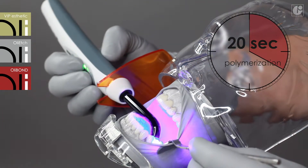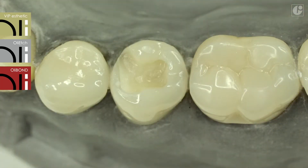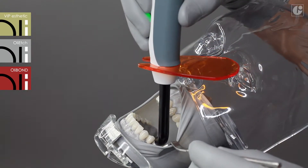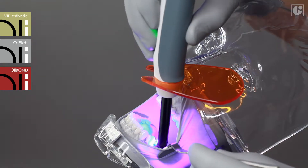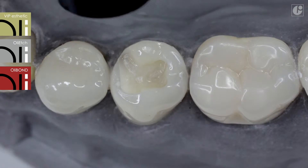In the event of deep or extensive cavities, repeat the procedure of OliBond application. Additionally, it is recommended to cover the bottom of the cavity with flowable light cured composite material, for example, OliFlow.